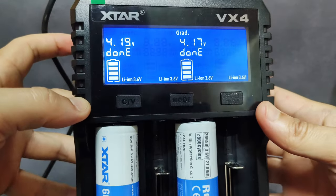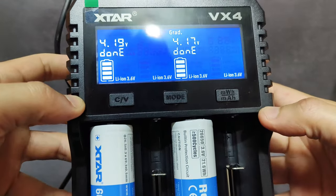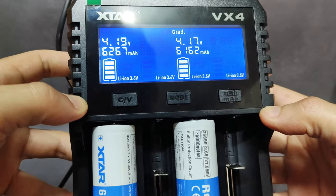If you want to know more about these two batteries, you can visit the Xtar website at the video description.